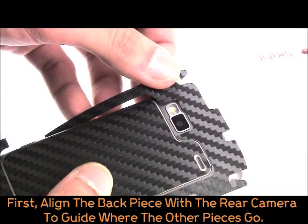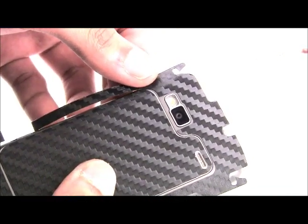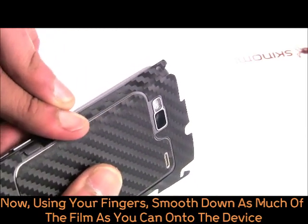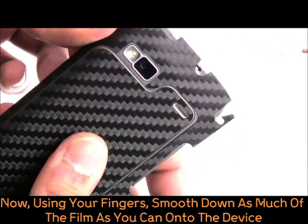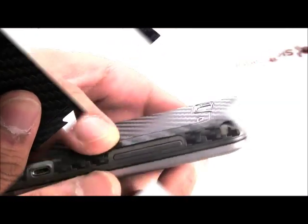First, align the main back piece with the rear camera. Now, using your fingers, slowly smooth down as much area as you can. Remember, if any parts are misaligned, please don't worry. You can lift it off and try again as many times as you need.